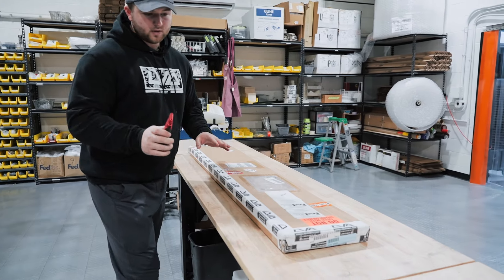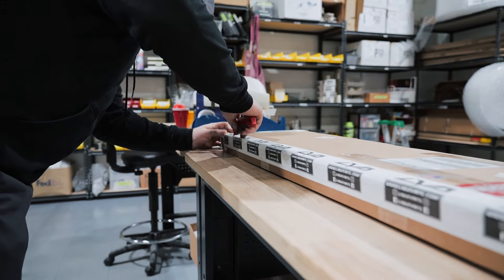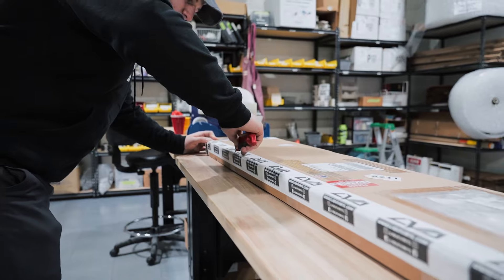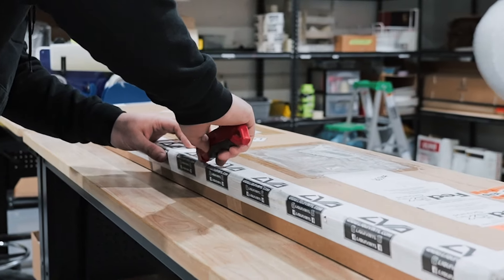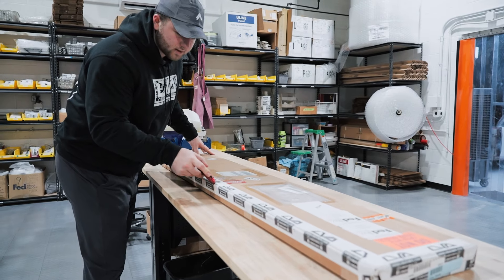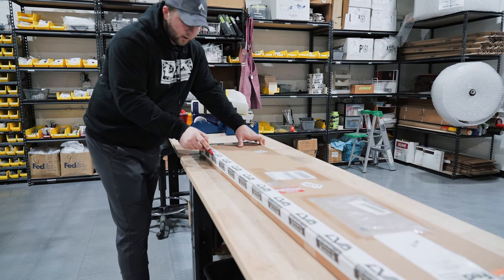You're going to make three slits. The first slit is going to be right here along this edge with our branded tape. Go ahead and slice down the entire box along this edge. Now you don't want to press too far into the box or you might damage your product.